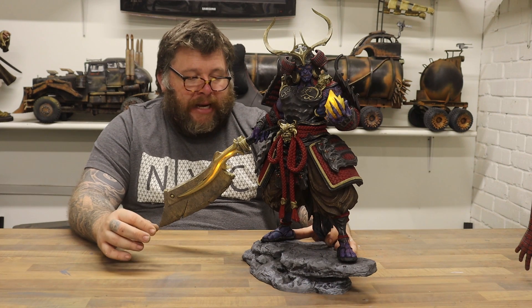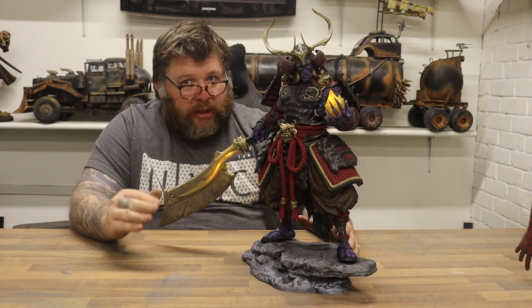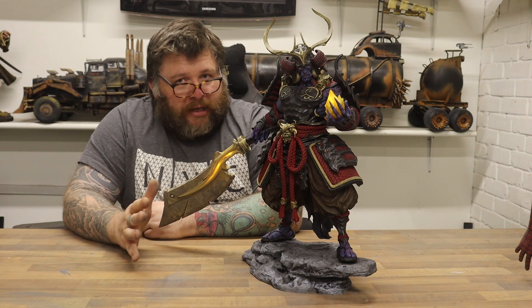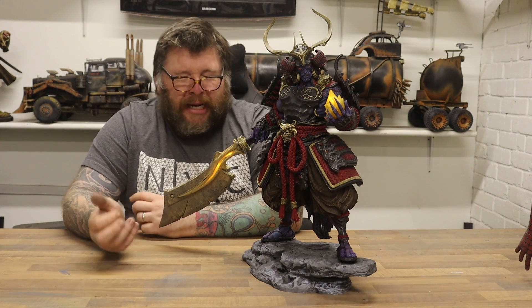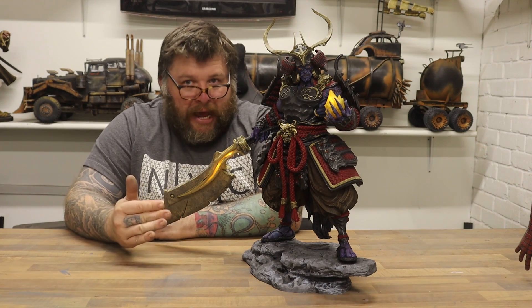This has probably been the best-fitting model I have ever put together — the keys are perfect, it went together like butter. The detail on this is remarkable. There is detail in parts you can't even see, like inside and underneath all the armor — it's all detailed. You can't see it on the finished model, but it's there.